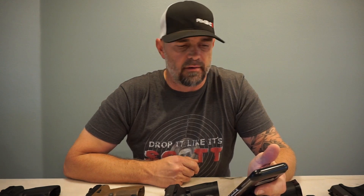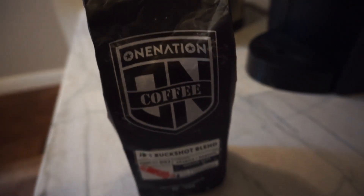There you have it — Drop It Like It's Scott's favorite pistols. Here's your word of encouragement for today from Psalms 27:1: 'The Lord is my light and salvation, so with him on my side I am fearless, afraid of no one and afraid of nothing.' With God on your side you've got nothing to fear. Thanks for watching — don't forget to hit like, subscribe, and share. We're pushing towards 5,000 subscribers by end of year. Also check out One Nation Coffee at onenationcoffee.com — use discount code DROP IT for 10% off your purchase.